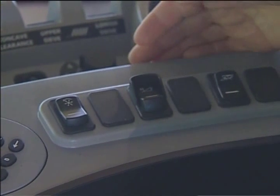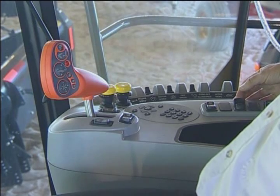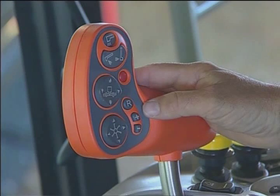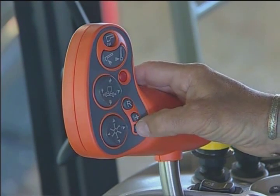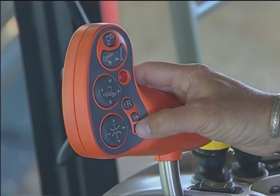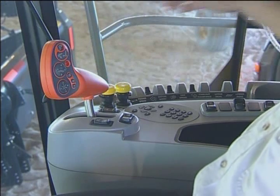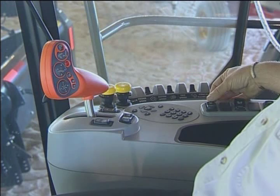The feeder reverser — if I flip the switch to the on position, then to rock the feeder back and forth I actually have to come to the multi-function handle and push the plus button and the minus button. That will allow the feeder to go in reverse mode and also in forward mode.